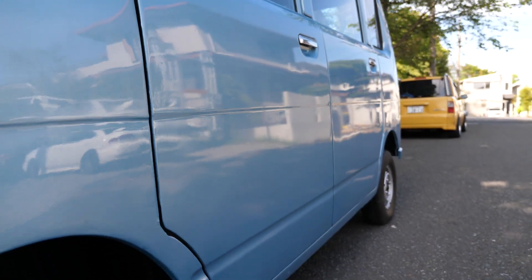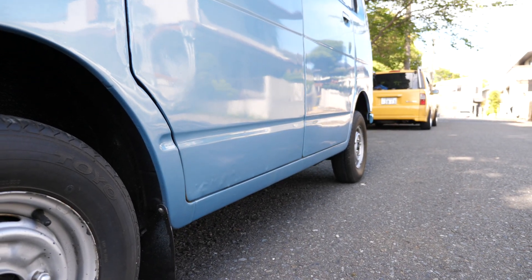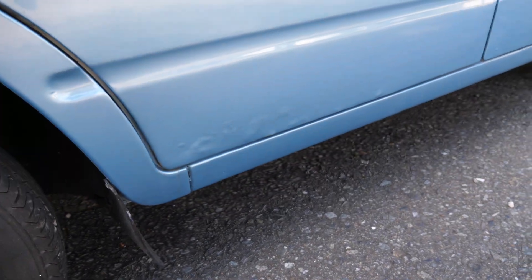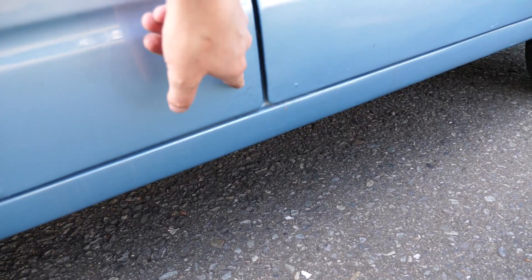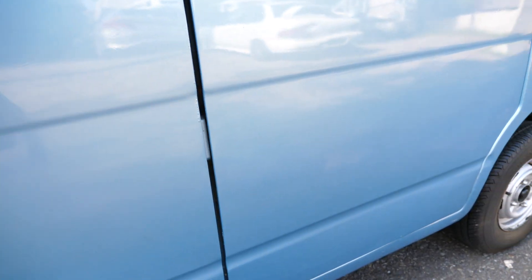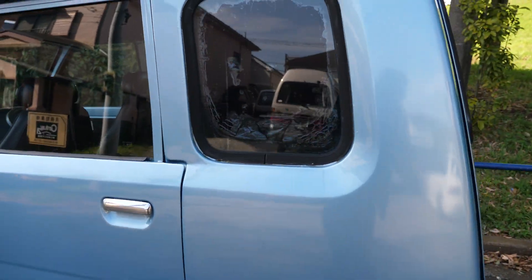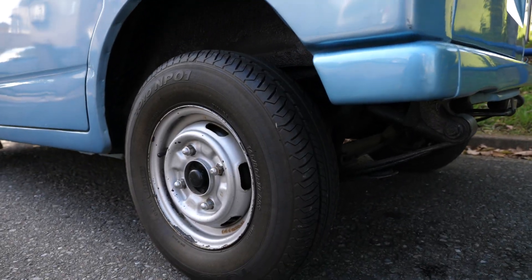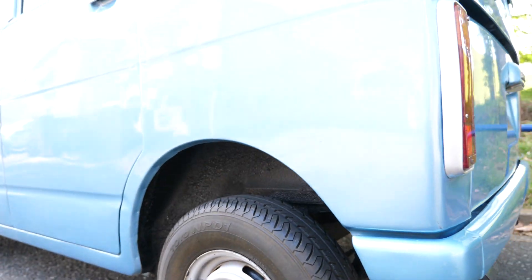Take a look at the side panels here — I have another video for the side panels specifically, so that's going to be more representative of the condition. Notice that there are bubbles of rust down there. The sills and the underside all look pretty good, which is nice. A lot of times people neglect the underside and there will be holes in it, but that doesn't look like the case here. Tinted windows have gone bad.